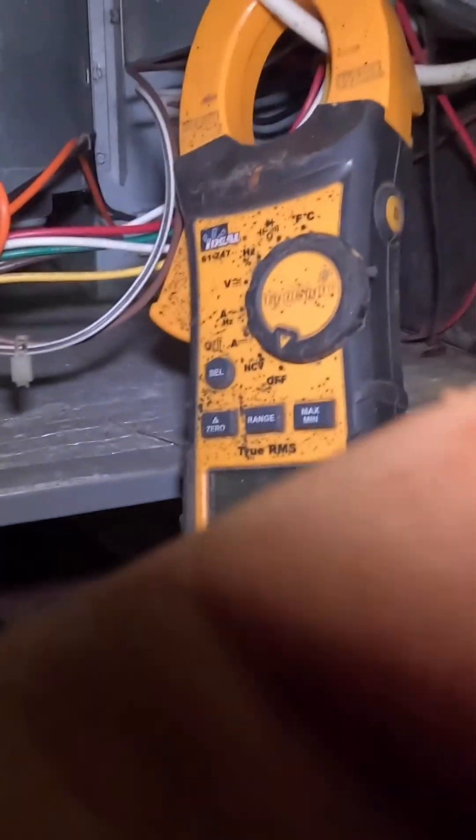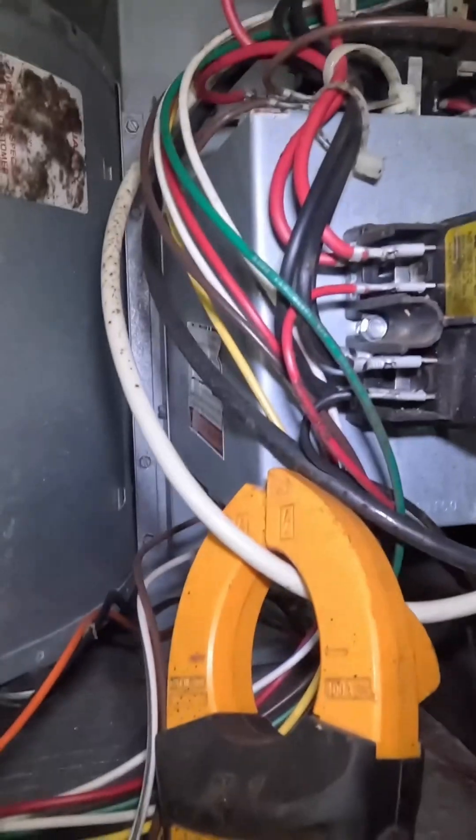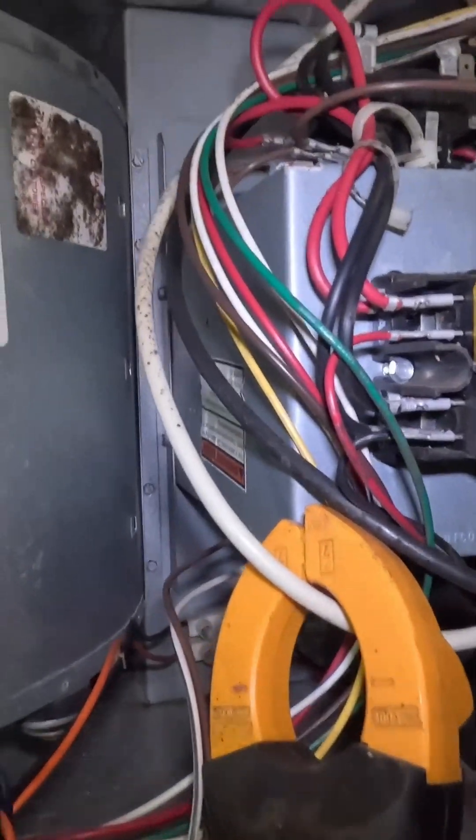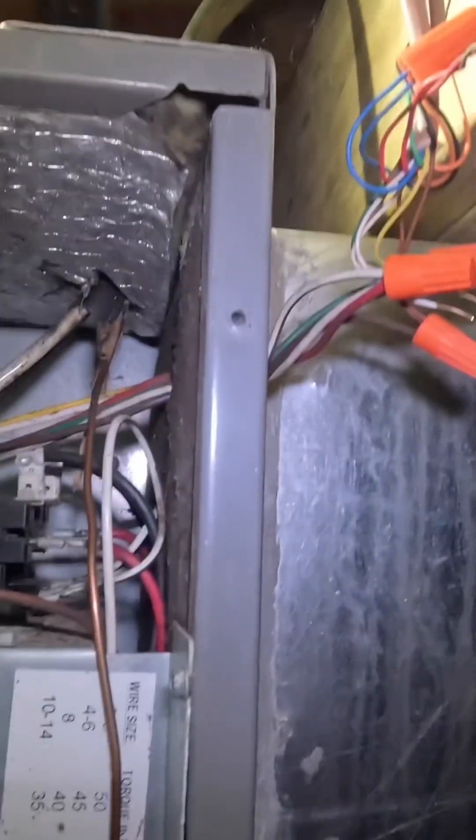The complaint on this call is the unit will not keep up. Right now it's 16 degrees outside and it's not going to be above freezing for a couple days. In this weather and climate, these type of heat pumps need strip heat to keep up with that kind of weather. I'm thinking the strip heats are not coming on for whatever reason, so I've got a red and white jumper in there.